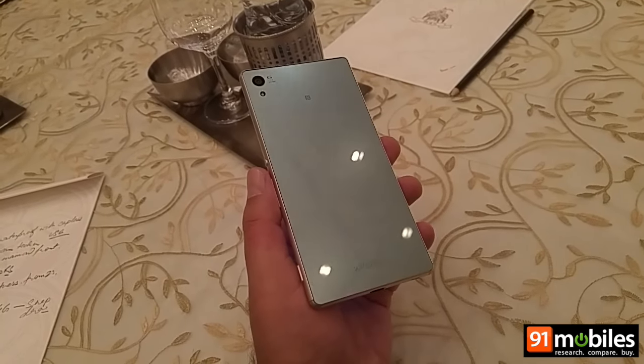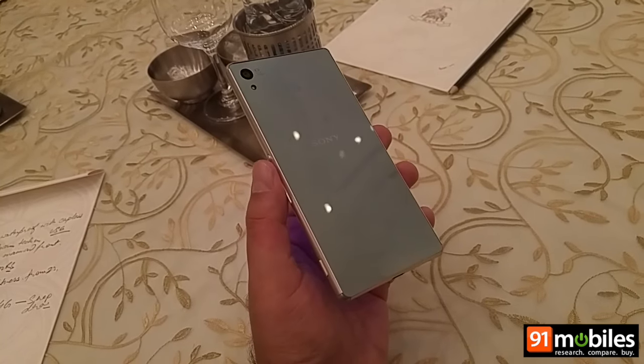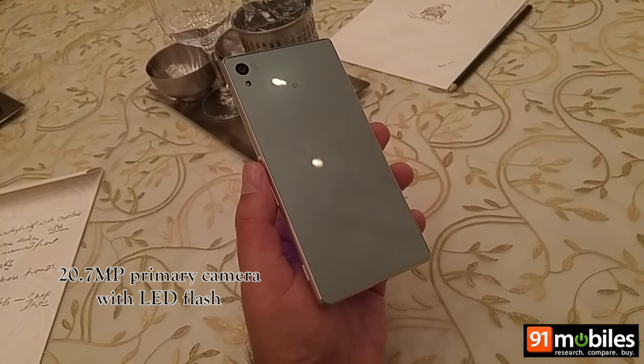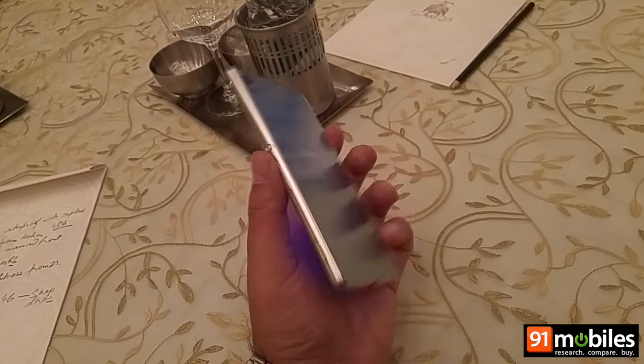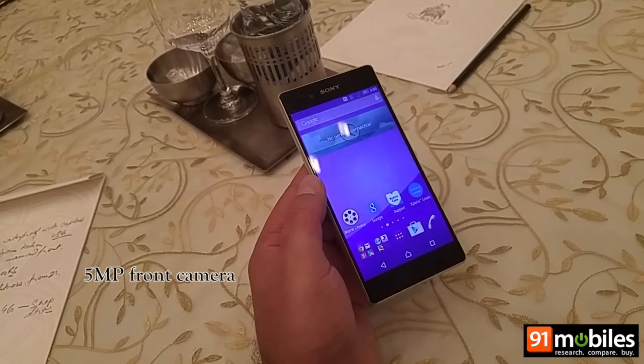As far as shooting capabilities are concerned, the Xperia Z3 Plus offers a 20.7 megapixel rear camera along with an LED flash, and a 5 megapixel camera at the front.